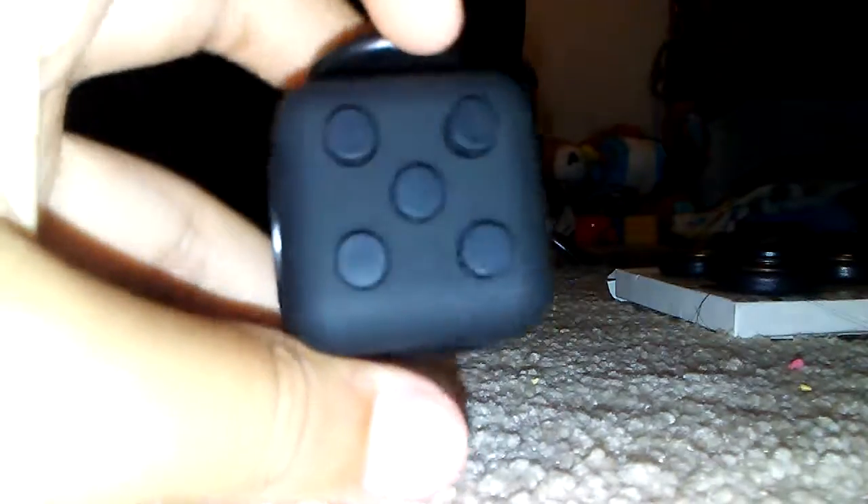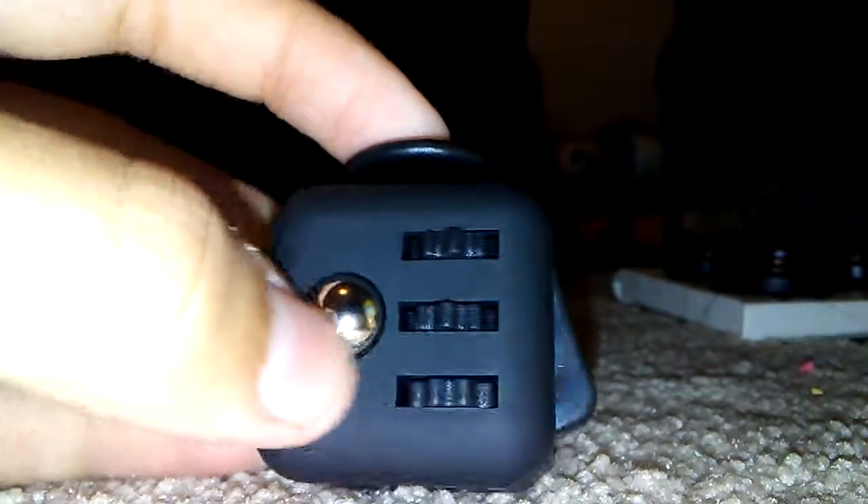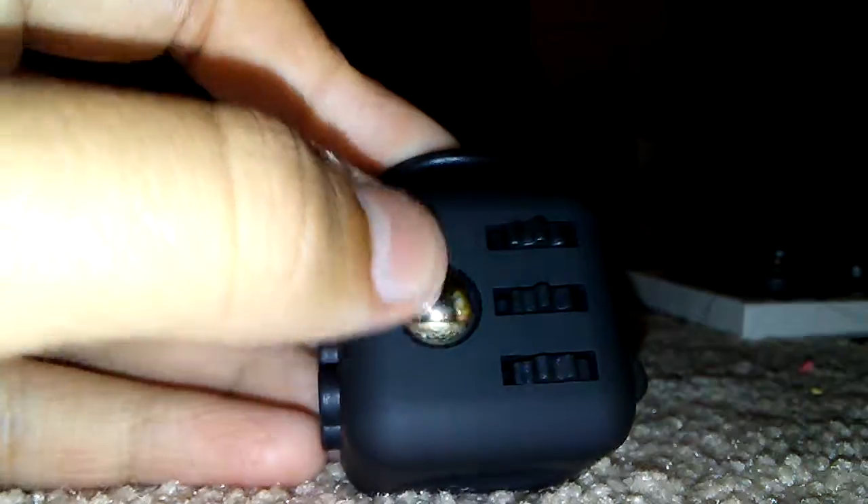So here are the things where you just press the little circles and stuff. This part actually kind of looks like a dice — hopefully you can see it well there. Then there's the other side where you can just fidget with the little blur stuff. And this is the flicker side where it's actually like a light switch — you can just flicker it.